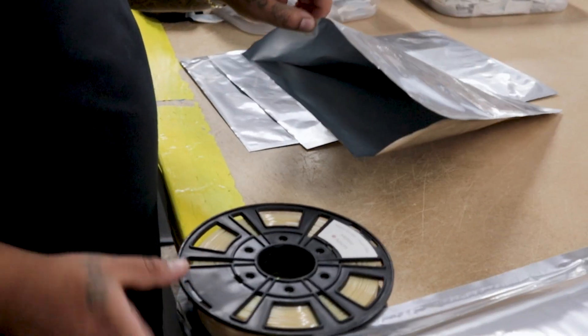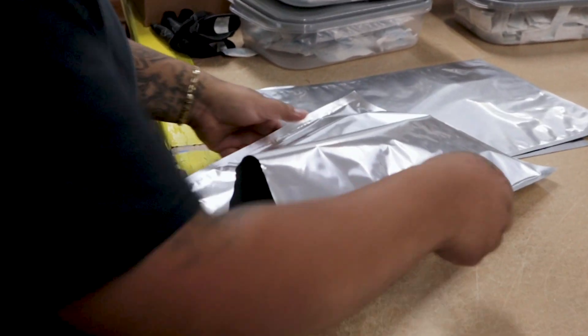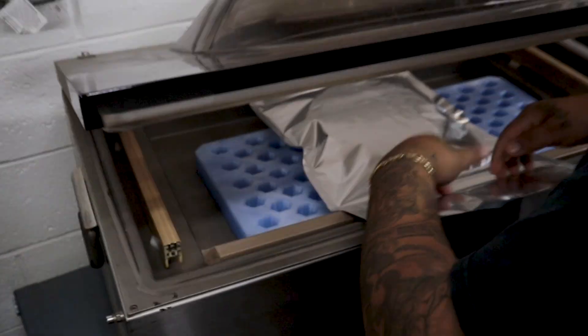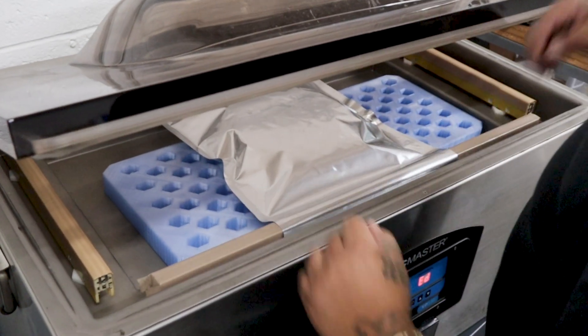All of our materials here at 3DX Tech, including Glass Fiber Obsidian, are made in-house, packaged in-house, and ready to ship to you in completely vacuum-sealed, moisture-resistant packaging. If you want to learn more about our Glass Fiber Obsidian, carbon fiber Obsidian, or any other materials in our portfolio, visit our website at www.3dxtech.com or give one of my team members a call and we'll be happy to help.